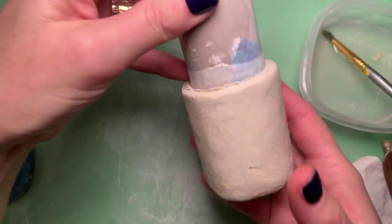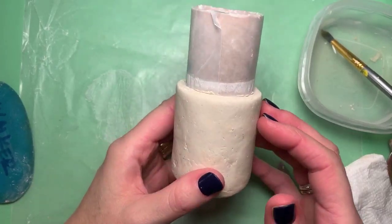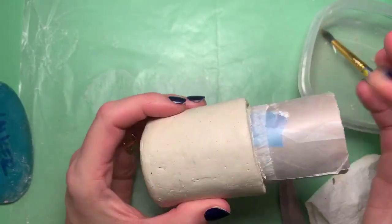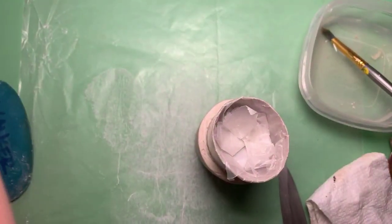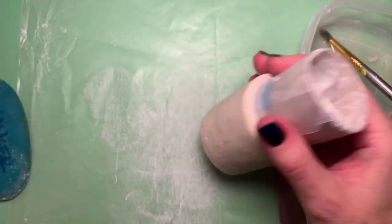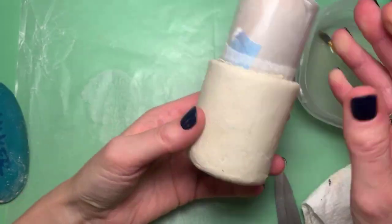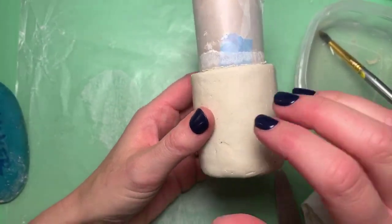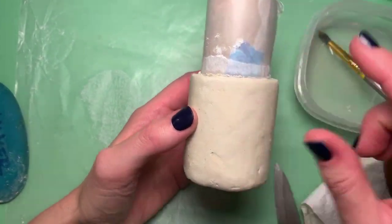I made a little pot using slabs of clay and I put a toilet paper tube in here that's wrapped in wax paper. I taped that on, and that helps because once I let this dry I can pull it out and the cylinder shape inside will remain. I can press on this pretty hard and it won't become misshapen because I have the tube on the inside.